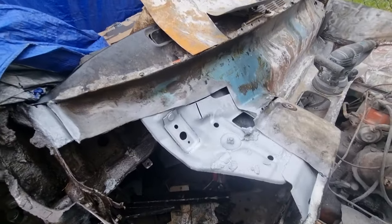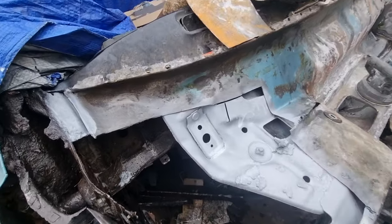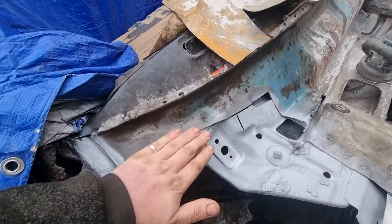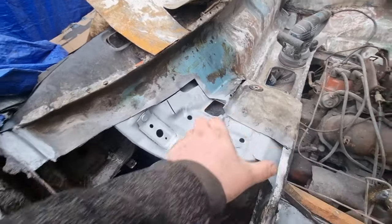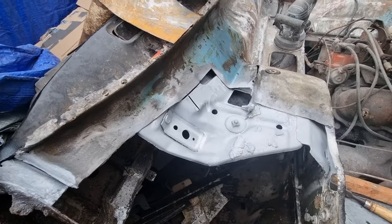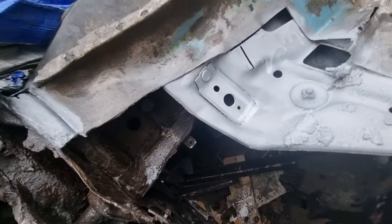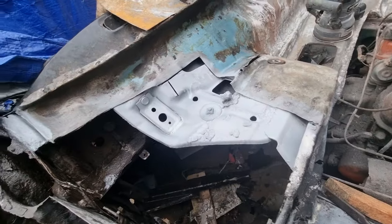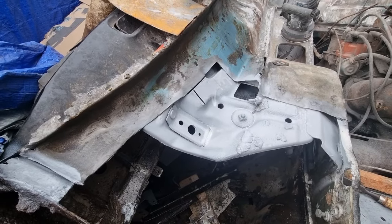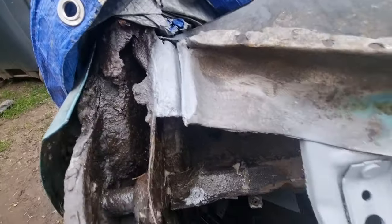All cleaned and primed, ready for the new panel to go in — that's what I've been doing. I'm going to start welding that in in a minute. It's only going to come up to here so far, and then I'm going to bring this piece in separate. It's all cleaned up and all primed. I'll get back to you when I've started putting the panel in.